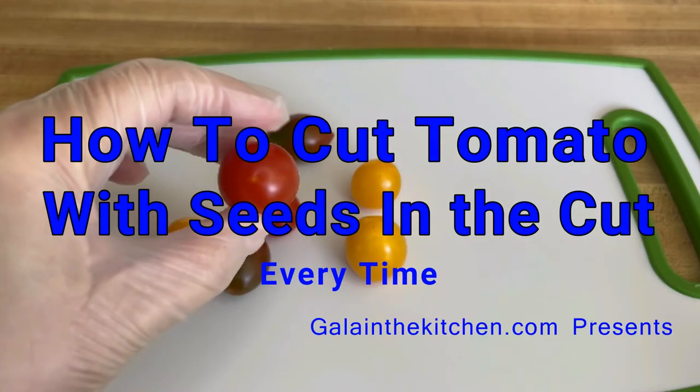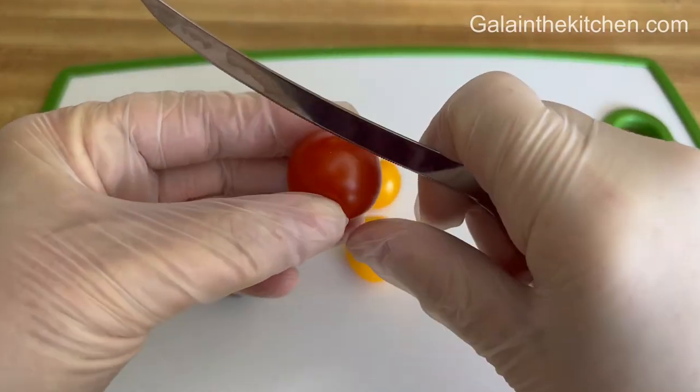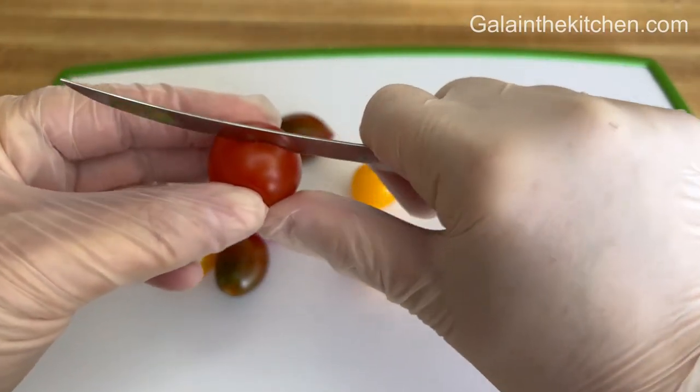My name is Gela and in this video I'm going to show you how to cut cherry tomatoes with seeds in the cut every time.